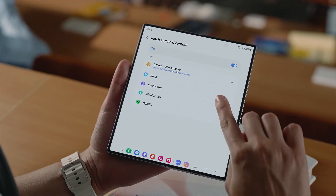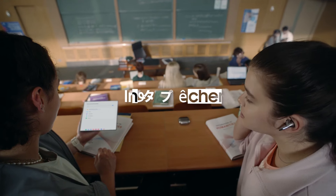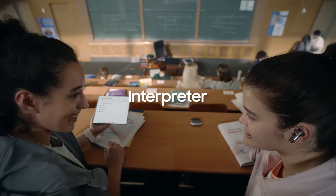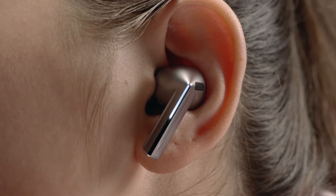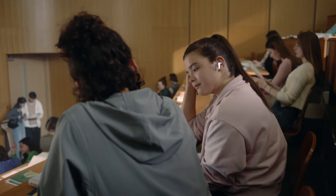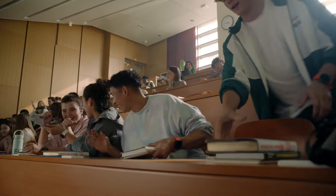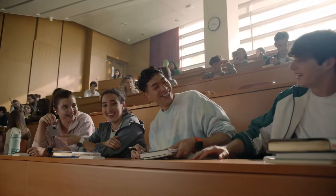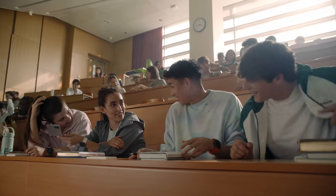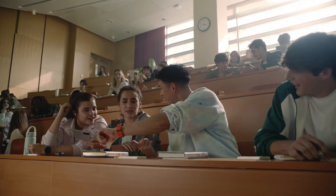Let's set the left one to Interpreter — you just pinch and hold to open the app. You can use Interpreter with these? Yeah, want to try it? Let's get started. Do you hear the difference? Very cool! Did you guys really just run here? Yeah — new personal record!